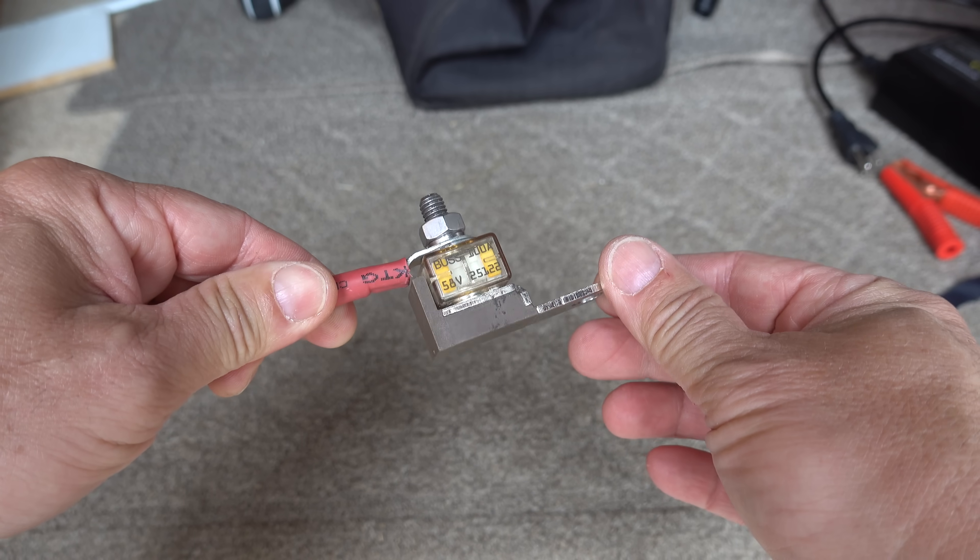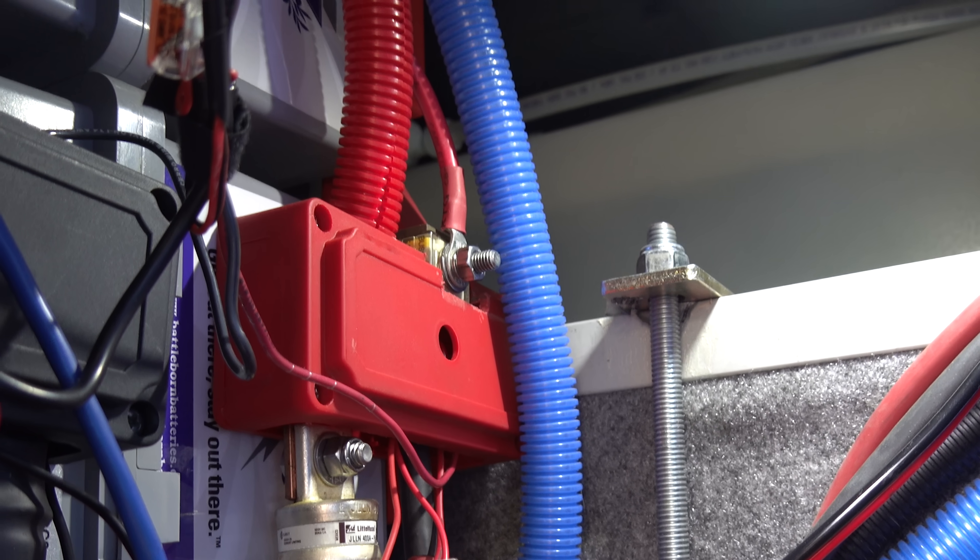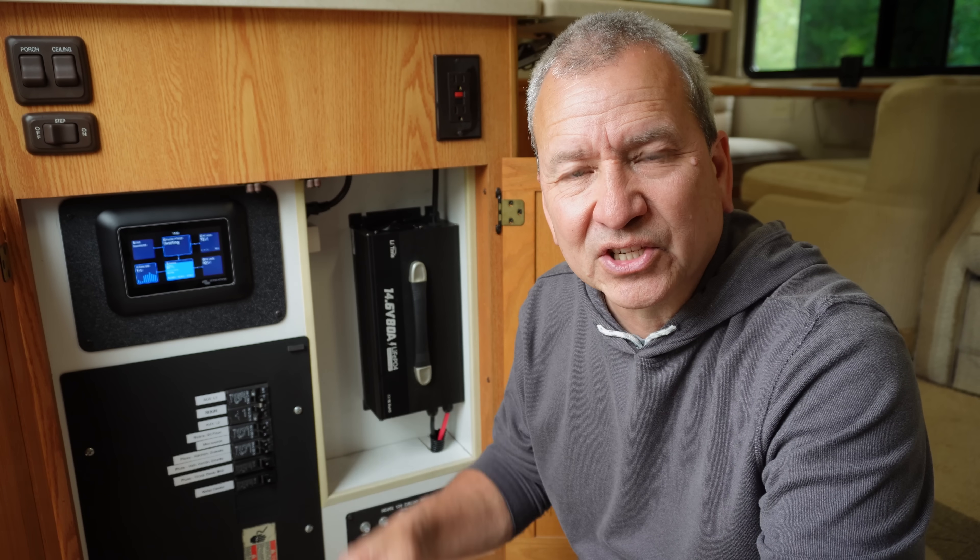I'm also using a terminal fuse on the battery side to provide some overcurrent protection — it's a 100 amp fuse wired in on that terminal connection.